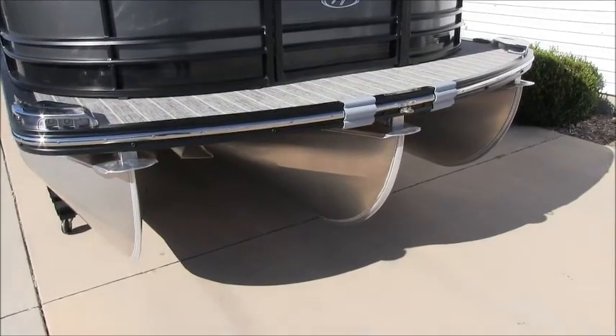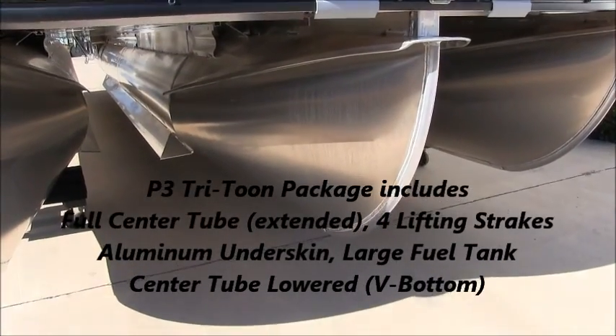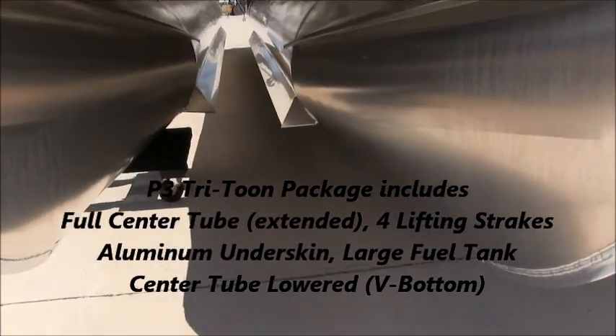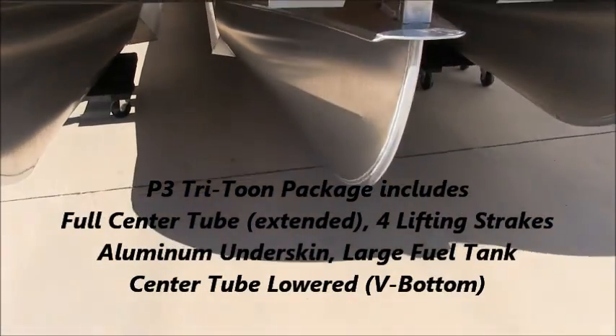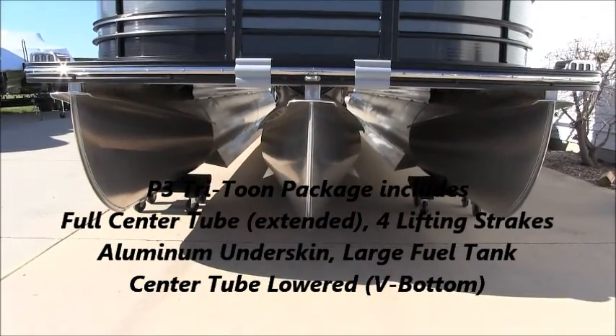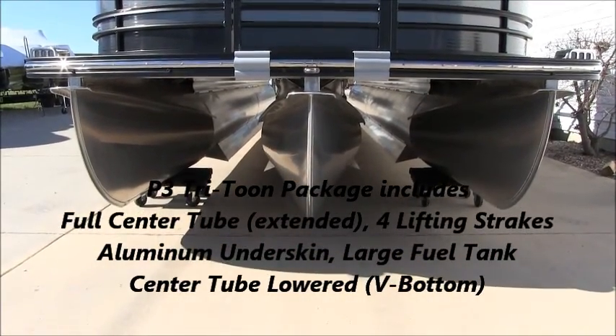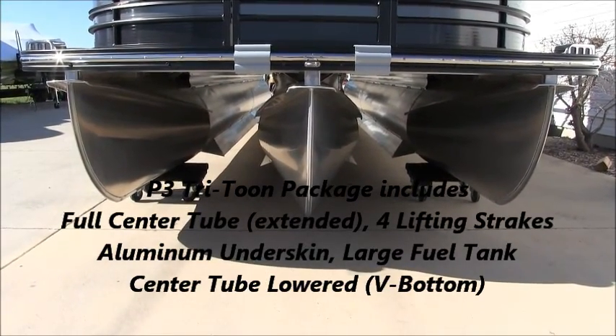This boat is a tri-toon, as are many of the pontoons we sell nowadays. Harris has three different tri-toon packages, and this is their top of the line package. It's called the P3, and what you get in that package is a full length center tube which is extended in the back, four lifting strakes on the inside, a full aluminum underskin, and an extra large fuel tank.